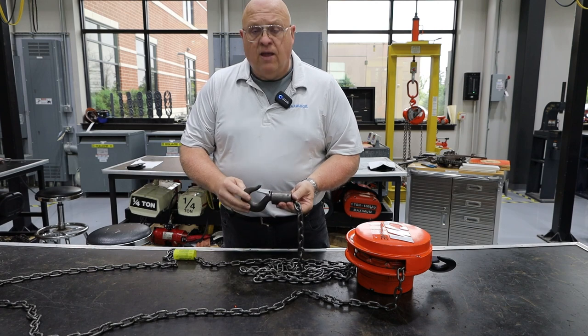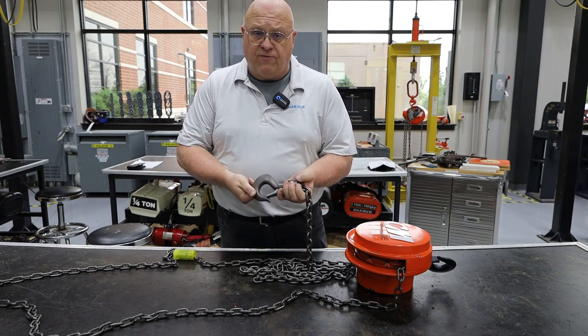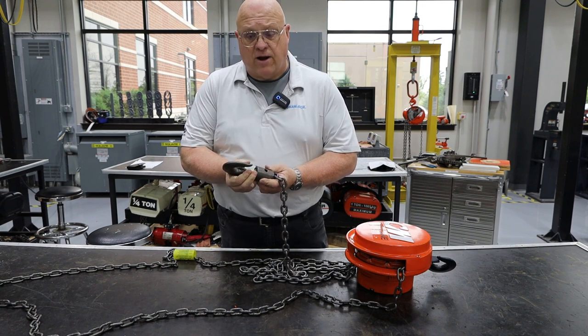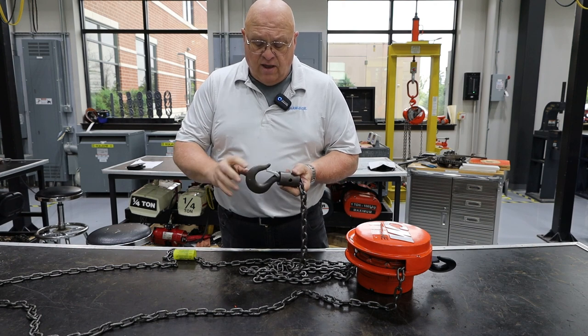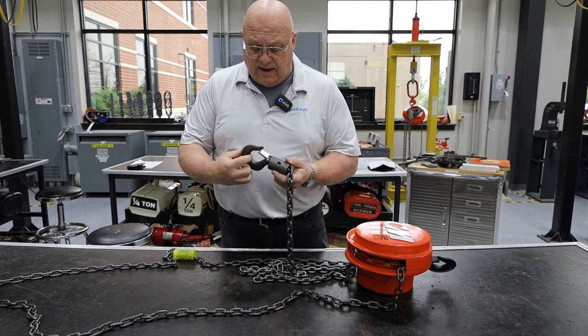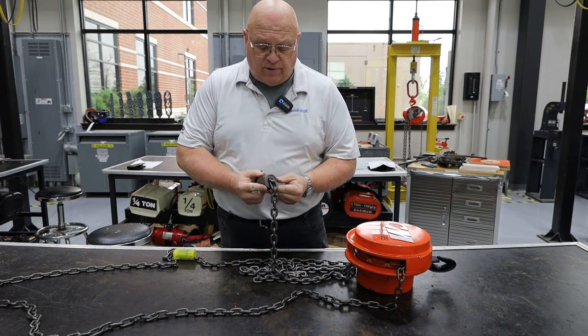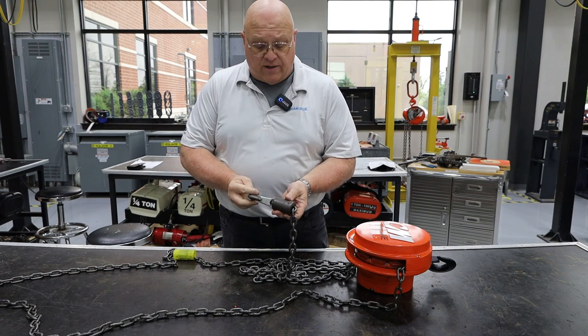The other thing is the hook. On all hoists, the lower hook has to be able to swivel and it also requires a latch — the latch must be functioning properly. We've got the latch, the latch is functioning, the hook looks in good shape, it's not damaged, it's not worn, the pin is placed in it properly, and it does swivel.